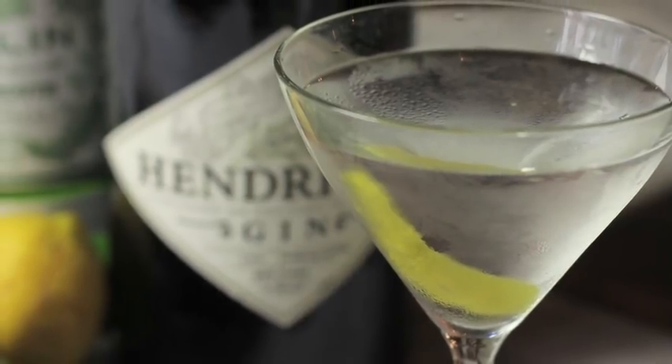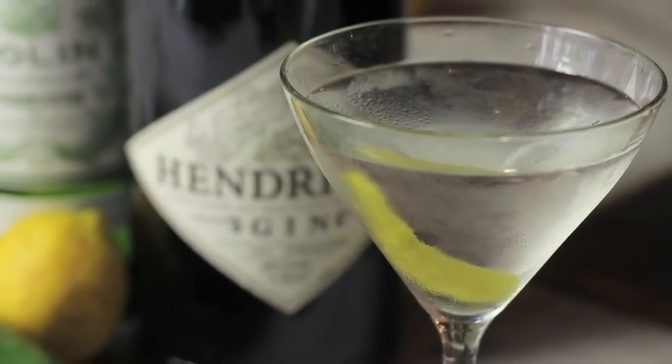Now you can discuss at home how you like your martinis — whether it's gin or vodka, how much vermouth if any at all — but there's one thing that everybody agrees on when it comes to the martini, and that is that it must be served cold.